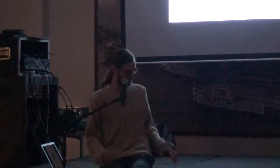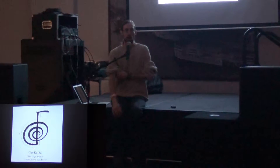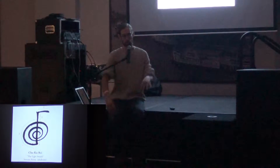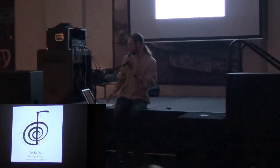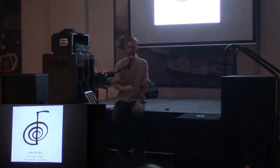Now we're going to actually do some Reiki. This is the light switch — the main symbol of Reiki, and it's the one I use every day. It's three moves — let's draw it together. It goes one, two, and then the third part is the spiral down.